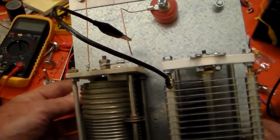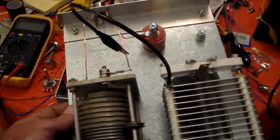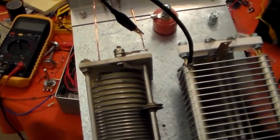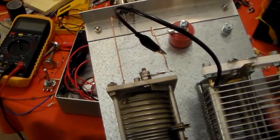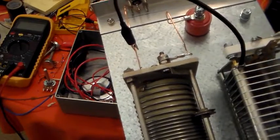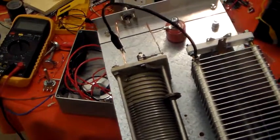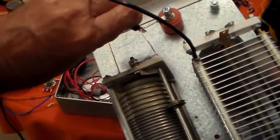With an L-match, if you want it to match high impedances, the capacitor needs to be connected to the antenna side of the coil. To match low impedances, the capacitor needs to be connected to the input side — that's the radio side of the inductor. So with this fly lead I can move the capacitor: connected to the input side is for tuning low impedances, and connected to the antenna side is for tuning high impedances.